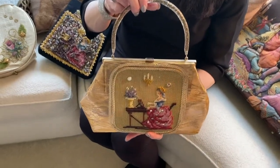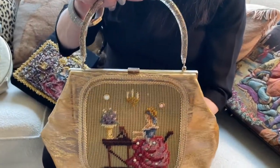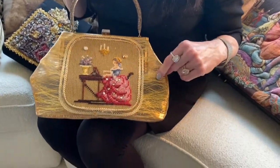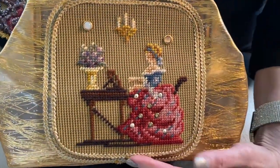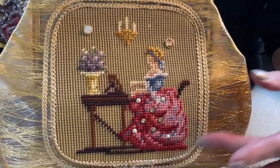This first bag is from a company called Soire, and it's really kind of fun because it's clear plastic with some gold threads running through it, and what they have done is they have applied an unfinished needlepoint canvas to the front.